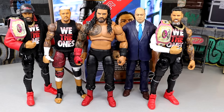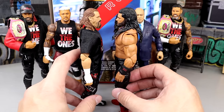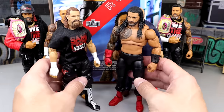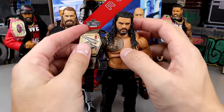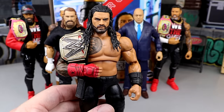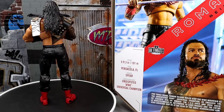For your Bloodline figure comparison — here is the full Bloodline without Sami Zayn: the Ultimate Edition Usos, Elite 104 Solo, and Paul Heyman. The Elite 107 Solo is coming to review on the channel soon. These all look good — Roman is still the tallest of the group so he is accurate in height, which is reassuring. He doesn't look like Rey Mysterio next to the rest of the Bloodline. I also want to throw on the custom Undisputed Championship — look how dirty that looks, it's exactly what you want, super authentic.